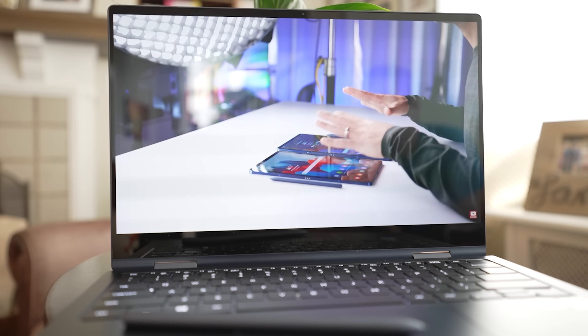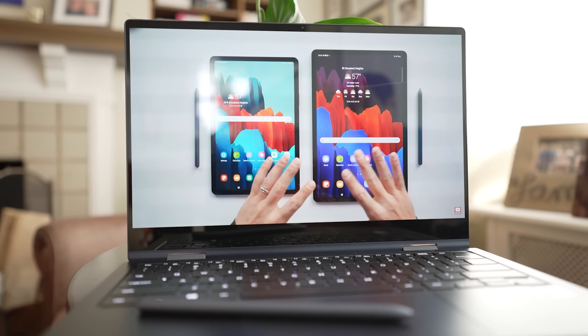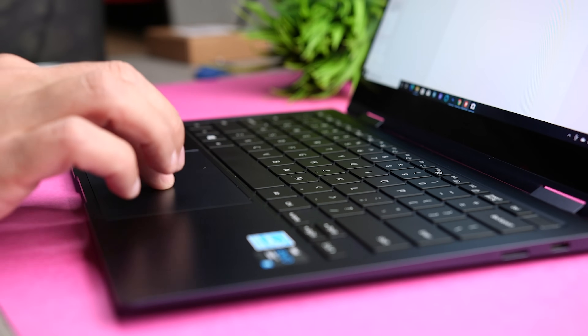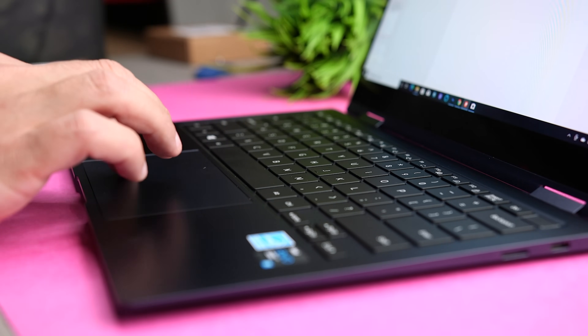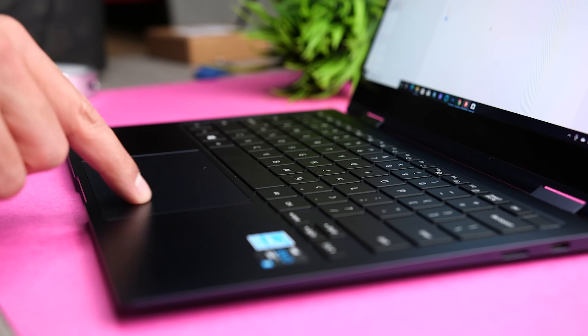One thing that I wish Samsung had added is multimedia controls, and that way I could play, pause, or skip when I'm watching content or listening to music. Moving on to the touchpad, it's also pretty good. It's plenty big, and I found it to be responsive and accurate, but I don't like the diving board design where you can't click on the top portion of the touchpad.